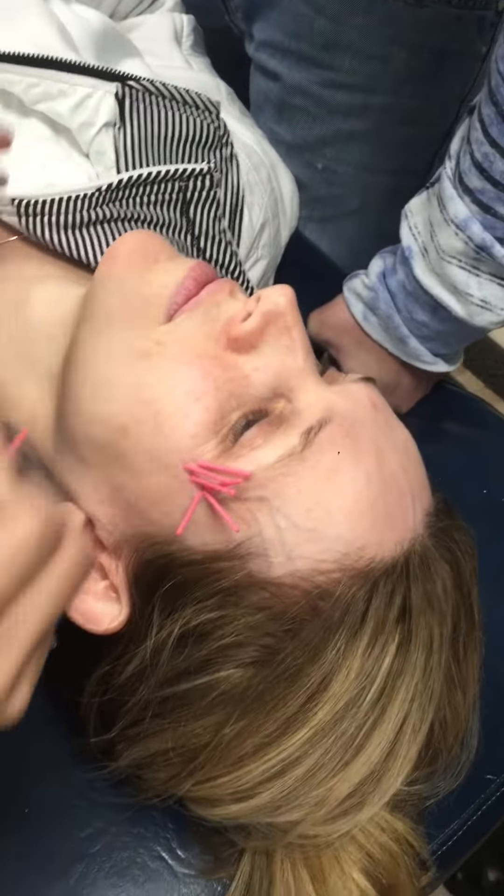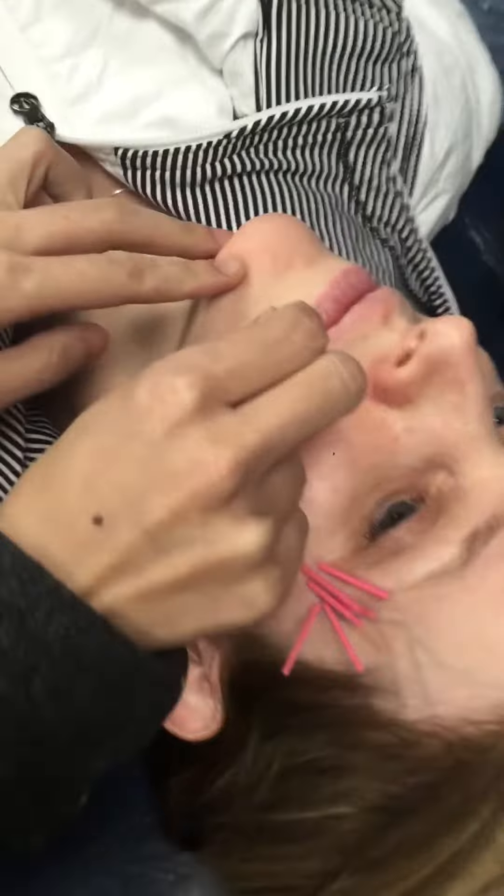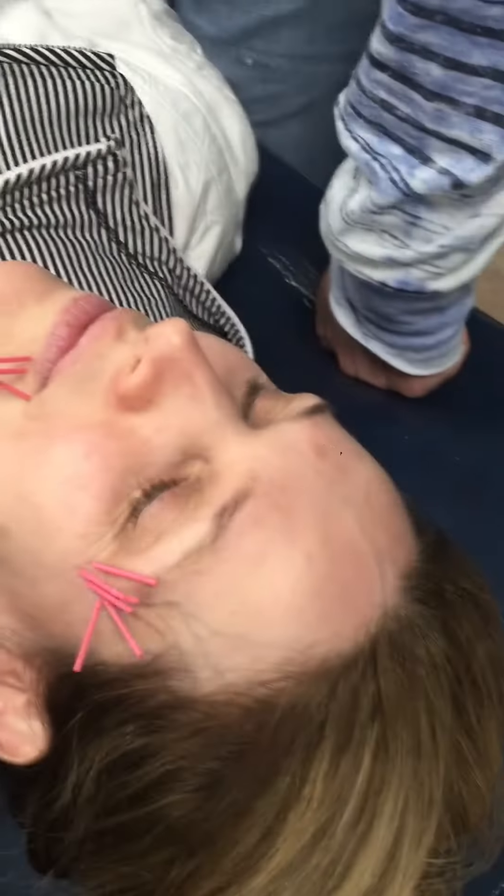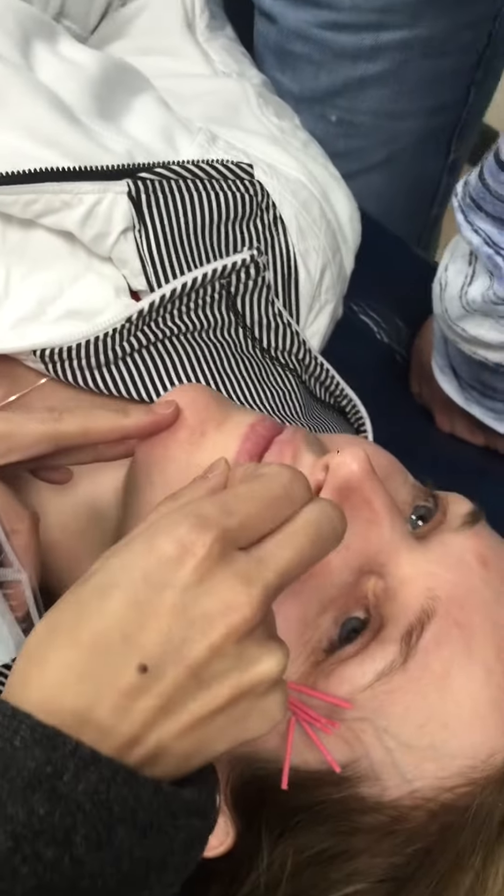In clinic right now, I'm working with Debbie — I don't know if you know her. I'm helping her to show students, and actually her lines are way better. The lip area is always very painful, but it's good for the lines.